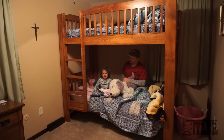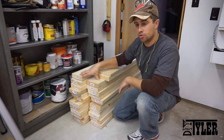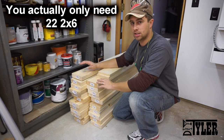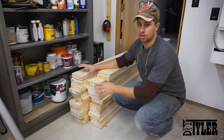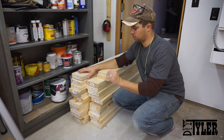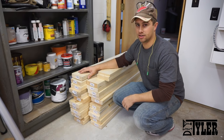This bunk bed is made from supplies that you can get in one trip to one of your home centers. What I have here is 23 2x6's and 3 1x6's. The 1x6 will be used for the slats, railing, and headboards, and the rest of the bunk is made entirely from these 2x6's. You can choose to leave this lumber exactly as is, but I'm going to plane this stuff down to take away a little bit of the thickness so the bunk bed doesn't look so boxy.